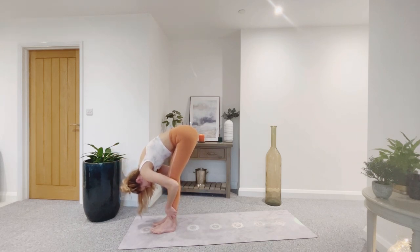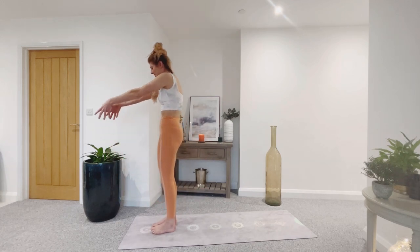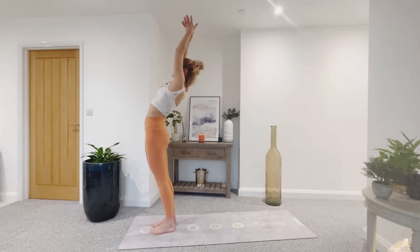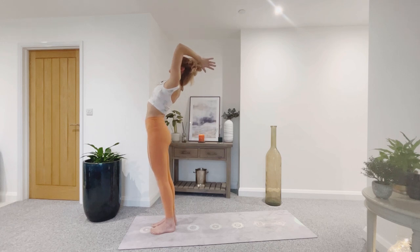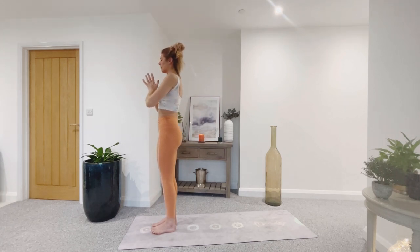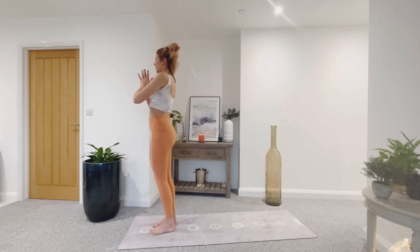Inhale — sweep the fingers all the way up. Bring the palms together, extended mountain pose, reach the fingertips up and back. Exhale, hands to heart. Take a moment, breathing in, releasing — maybe with a sigh.